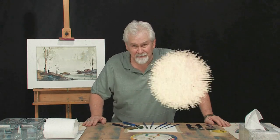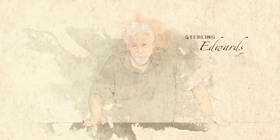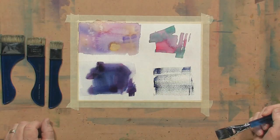Hi, I'm Sterling Edwards. Thank you for joining me. Let's spend the next hour or so discussing what you need to get started in watercolors.